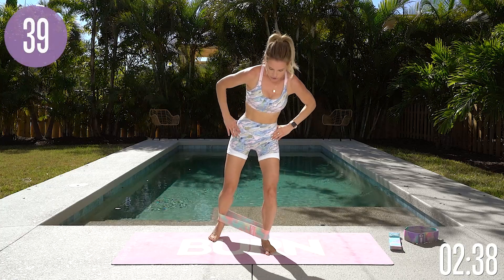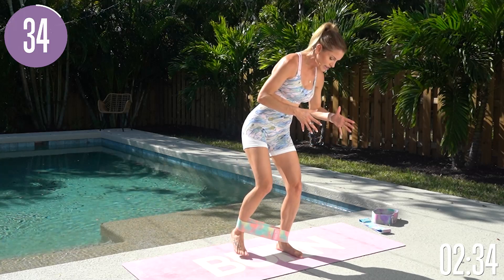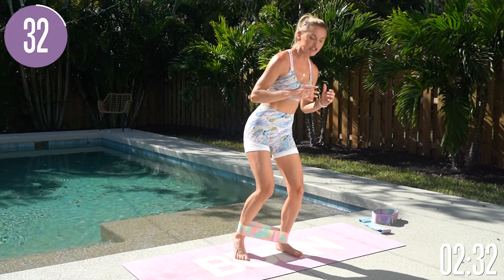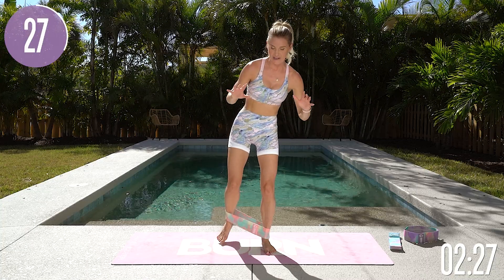We're going to take it into little taps out to the back. Bend that knee — that's the supporting leg — and really press that heel down into the ground. All you're going to do is take it into little taps out to the back. You're going to feel that glute on fire already.